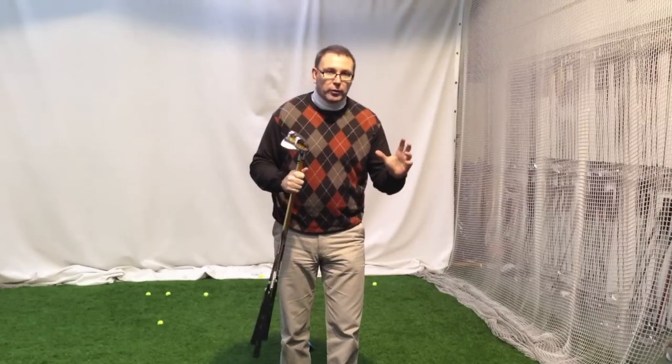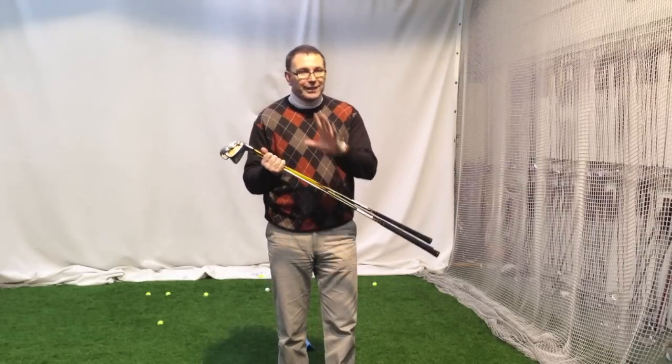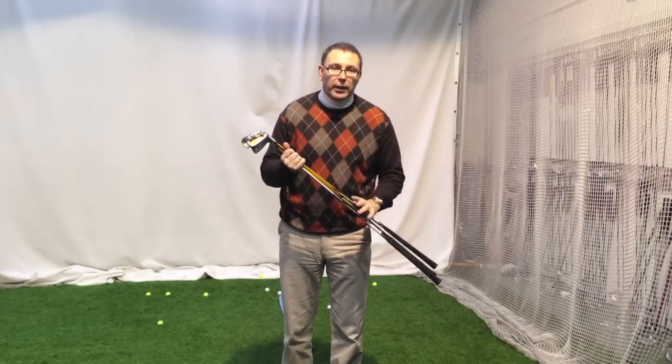A Homner is the Rolls Royce of golf — for those of you who don't know, it's that pinnacle product. Now these are three shafts, exactly the same weight, flex, torque, kick point — 50 gram regular.